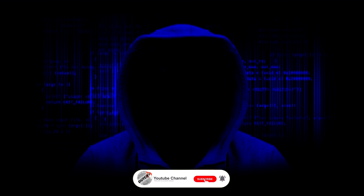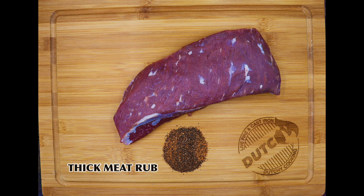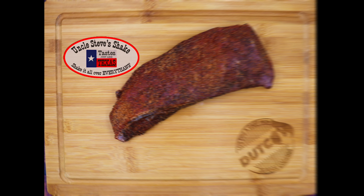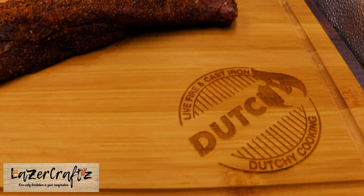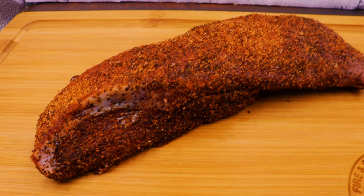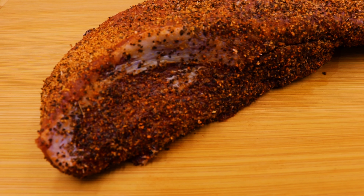Hi folks and welcome to Dutch Cooking. Today we're going to be cooking a tri-tip on a hibachi grill. This is our tri-tip and we're going to be rubbing it with Uncle Steve's thick meat rub. We've had this rubbed and it's been in the fridge for an hour — just look at the colors on that tri-tip.